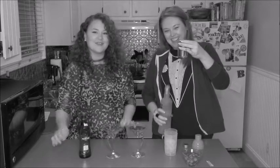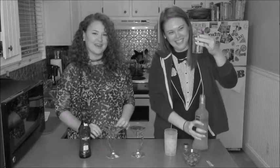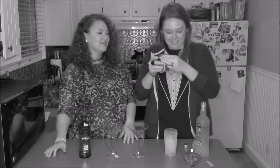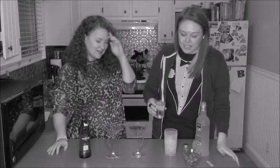You need to measure out two and a half ounces of vodka. But there are two of us, so we are going to do five ounces. I can tell you I have never poured this much vodka in a container in my entire life. So pour that in your shaker with the ice.